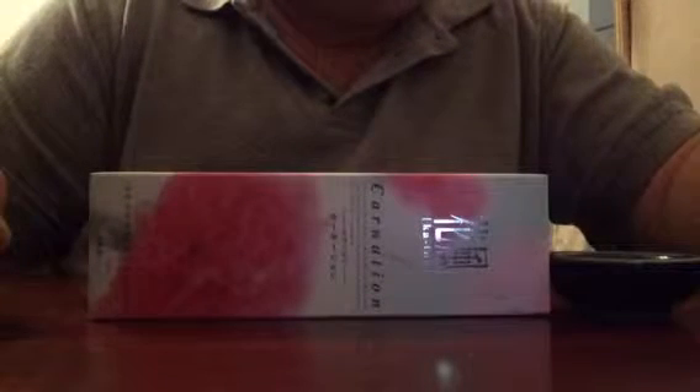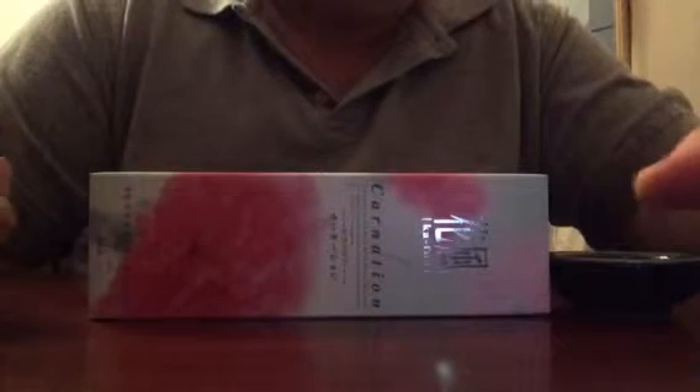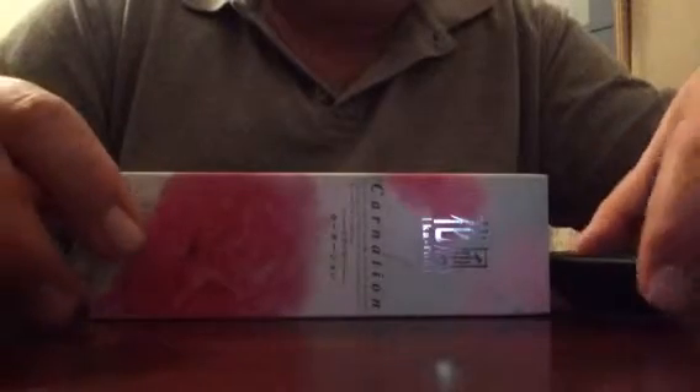Hey guys, it's me again. A quick review on this Japanese incense and this is a Triedo burner.